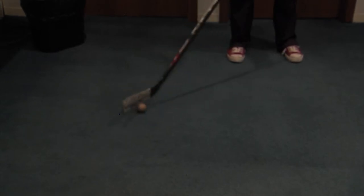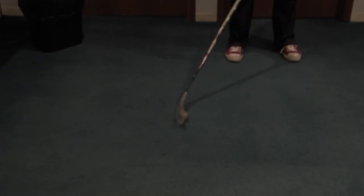Today I'm just going to be using a hockey ball as the demonstration, as we are not on the ice and it does not slide as well on the carpet.